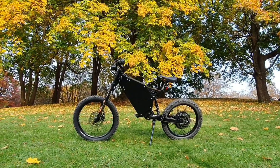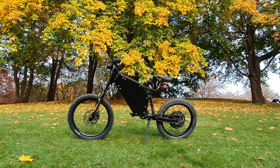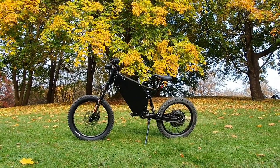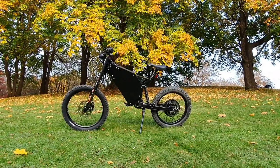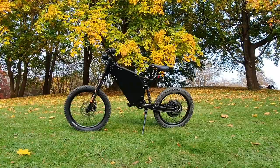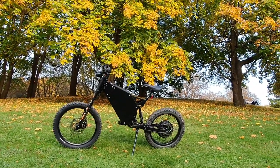If you ride it fast and in a forest, I think you can expect around 50 kilometers of range, which is absolutely fine for some of you. And you can have two batteries if you think one is not enough — you can just swap them and then you have four kilowatt-hours in total.